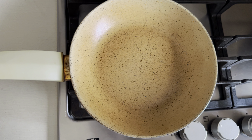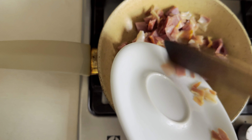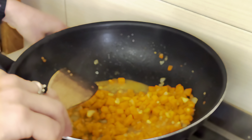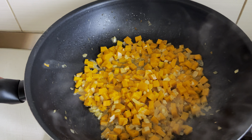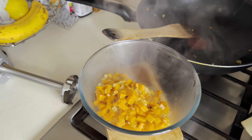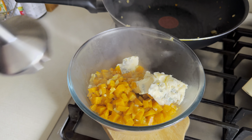In the meantime, what you can do is fry the smoked bacon. Now that the pumpkin is boiled and fried, we will add it in this bowl, put the gorgonzola cheese as well, and mix it.